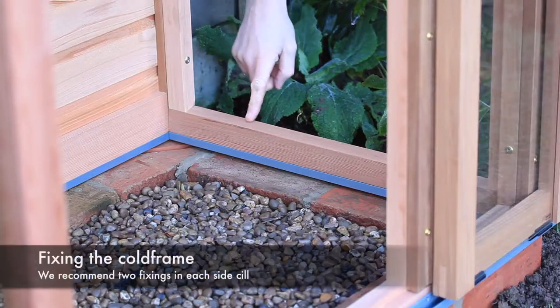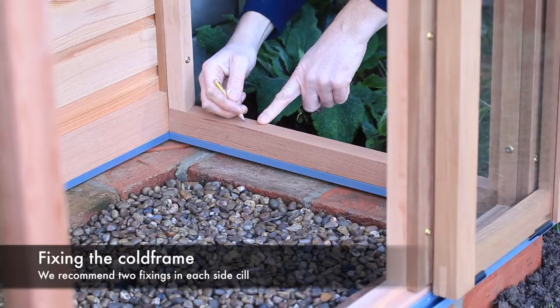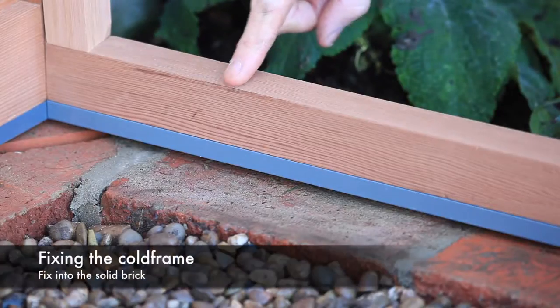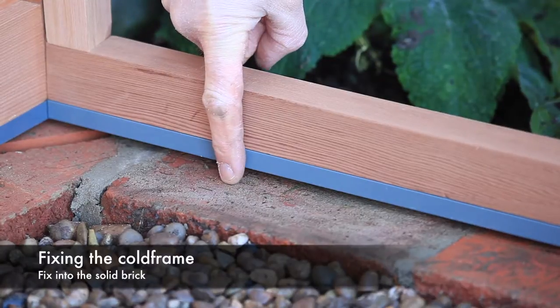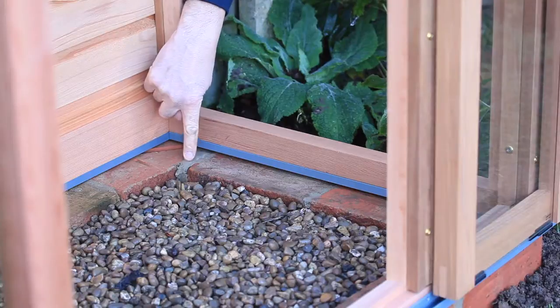When fixing the structure down to a brick plinth or concrete base, we recommend two fixings through each side panel at points that will hold firmly into the base. Fix into the solid brick rather than the mortar joints.